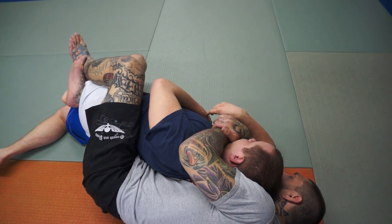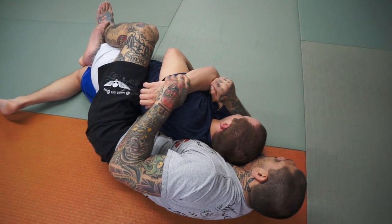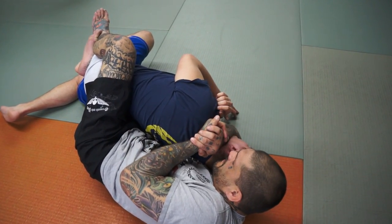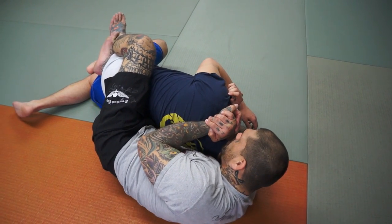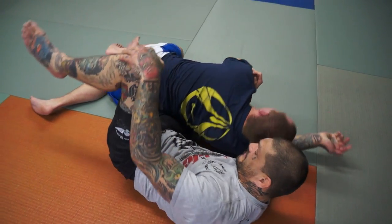I usually like to choke with the choking arm down. But if I'm in this position, I'll just grab his wrist, slide this arm out, slide the other one in, and then go to the half choke — palm to palm. The back of my forearm goes on his shoulder, and I'm just going to push his head with my head, using my head to push on the back of his head, and pull my arms.